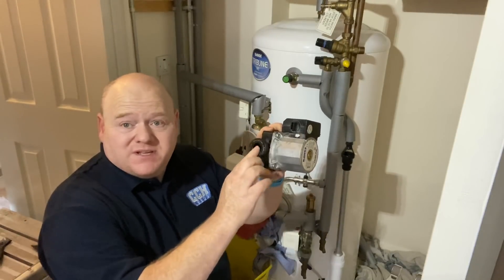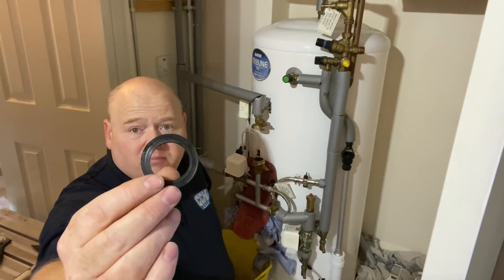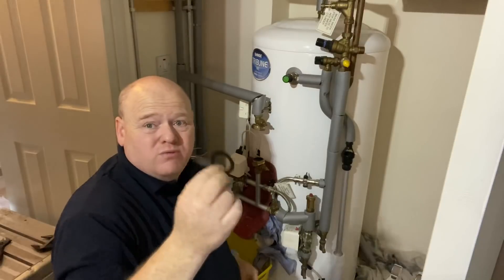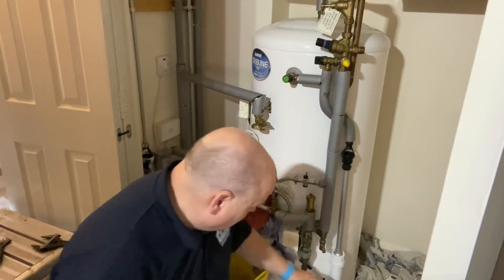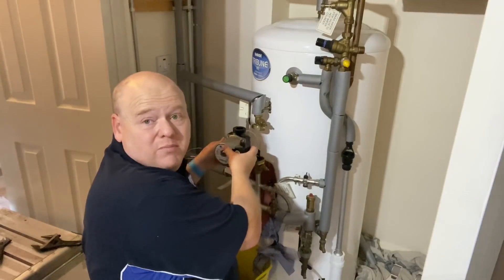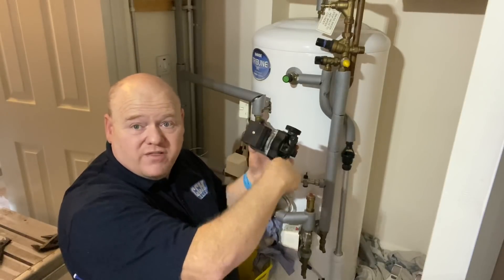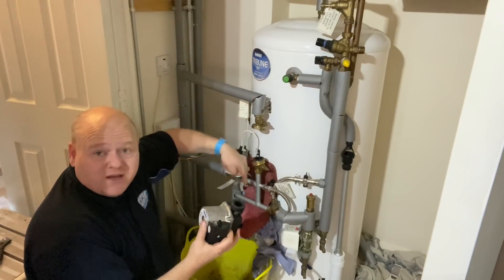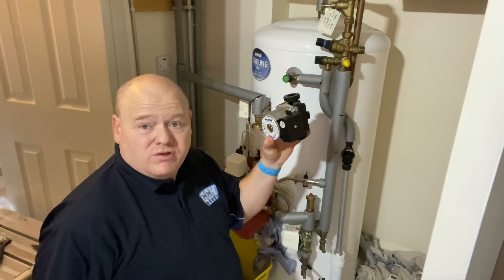Just check the seals on there. If you're going to put your pump back in, make sure these seals are in good condition. It's always a good idea to put new rubber seals on if you've got any available. To put your new pump in, just put it back in the same way and the same direction. In this case that's the flow direction, pumping down towards the valves — make sure you get it on the right way around.